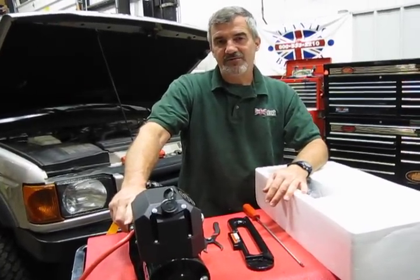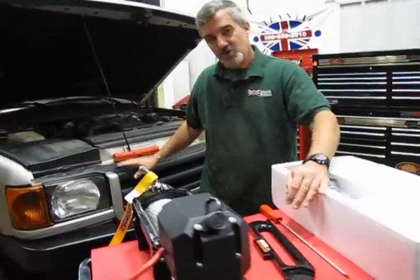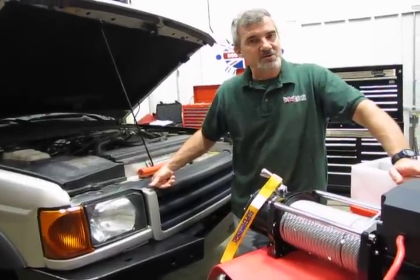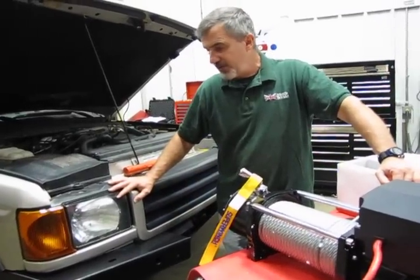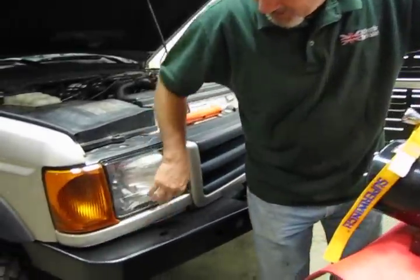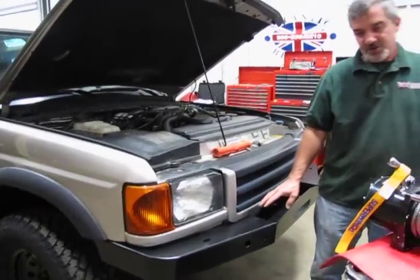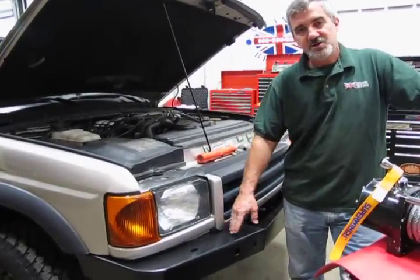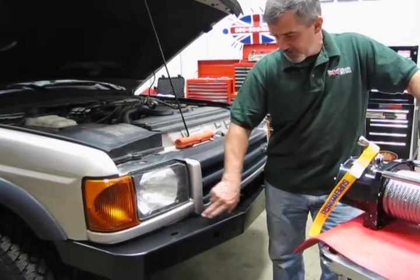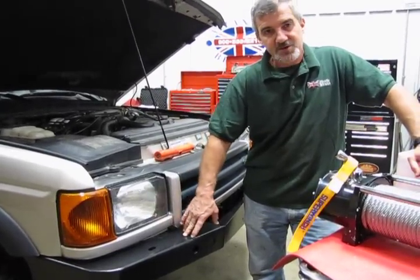We've got a number of different winches available for these vehicles, but installation is all pretty much the same. Because of the design on the Disco 2, we're going to have to take the grille out to mount the winch, and we'll likely be trimming off one to two inches off the bottom of the front grille depending on the winch design. To take the grille off a Discovery 2, there's trim underneath the headlights with an access screw through the wheel well. Replacing the steel bumper actually gives you better access to those screws. Behind the trim panels are two bottom screws that hold the grille in place.